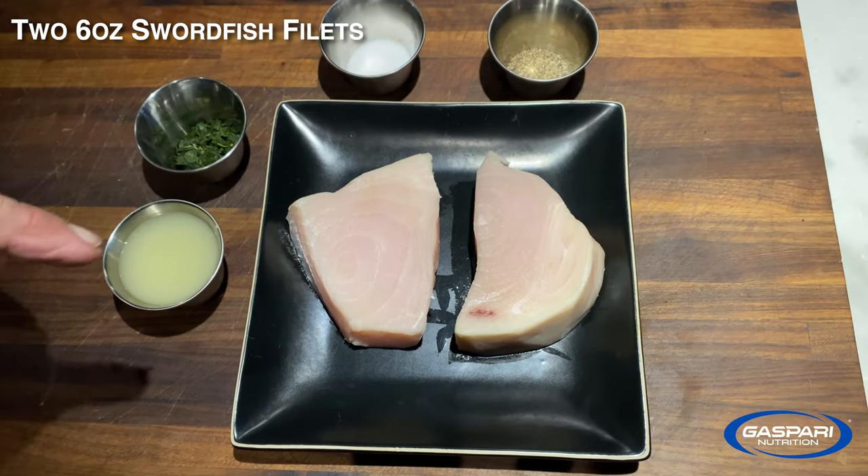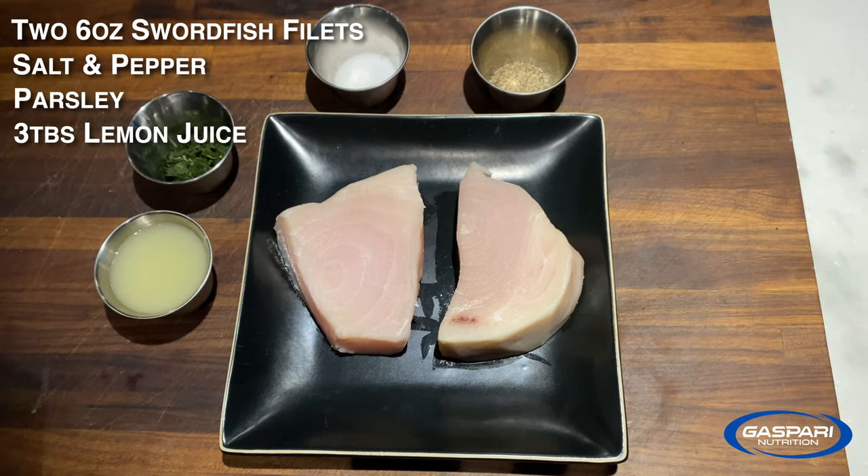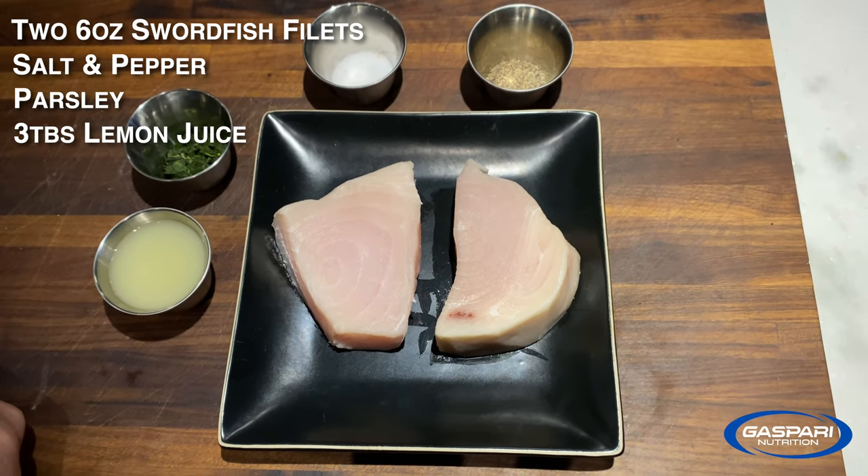Those are two six-ounce pieces of swordfish. The ingredients are salt, pepper, parsley, and three tablespoons of lemon juice.